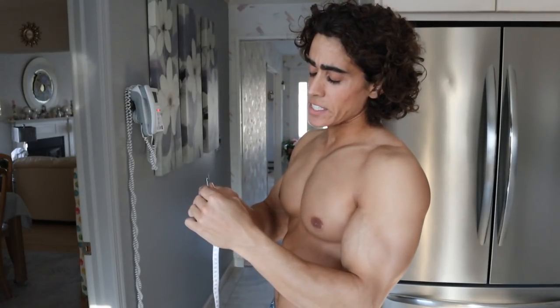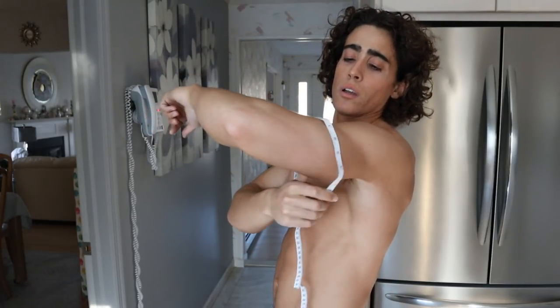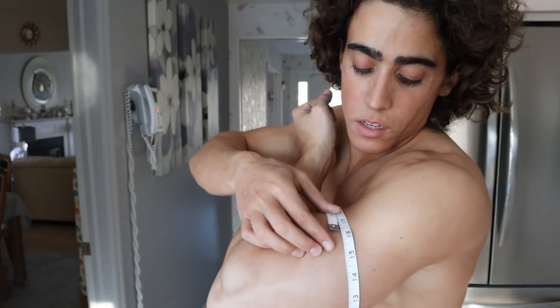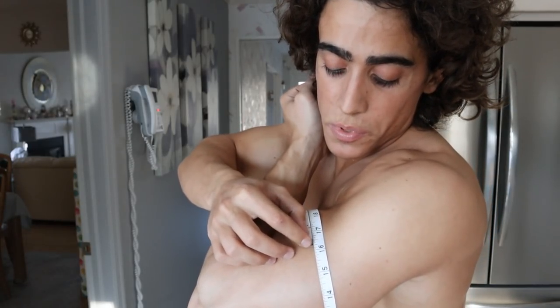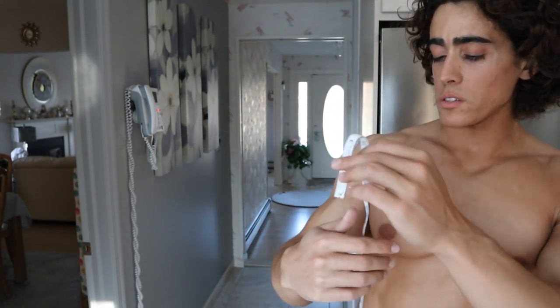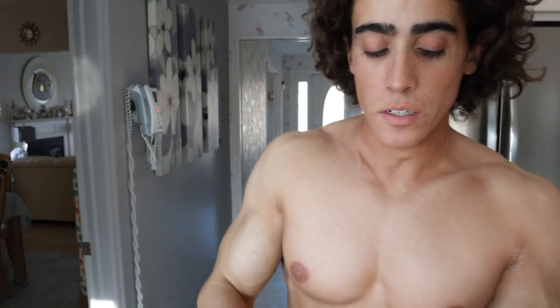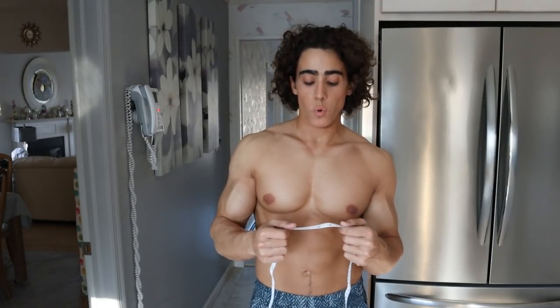Hopefully we're at least at 16 now. I haven't measured on camera or checked progress since I started. Arm flexed — tape is super tight. About 16 and a quarter. Maybe if I pumped up a little more we could get to 16 and a half. Right arm is just under 16, left arm a little bigger, just over 16. So an inch and a half on the arms in about a six-month time span of working out.